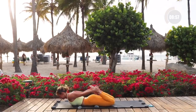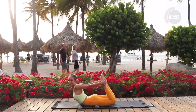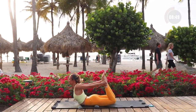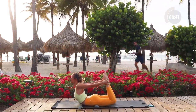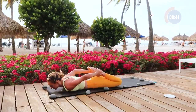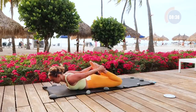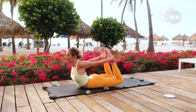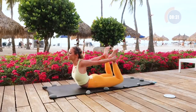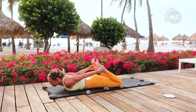Bring your feet in towards your butt, grab onto your feet, and let's take a nice stretch. Push the feet back and allow the feet to guide the chest up to give yourself a nice chest and shoulder stretch. This is a really nice one to do every day to reverse all of the sitting we're all doing so much. Let's do that again — grab onto the ankles, use the feet to open up the chest, use those legs, then lower it all down.